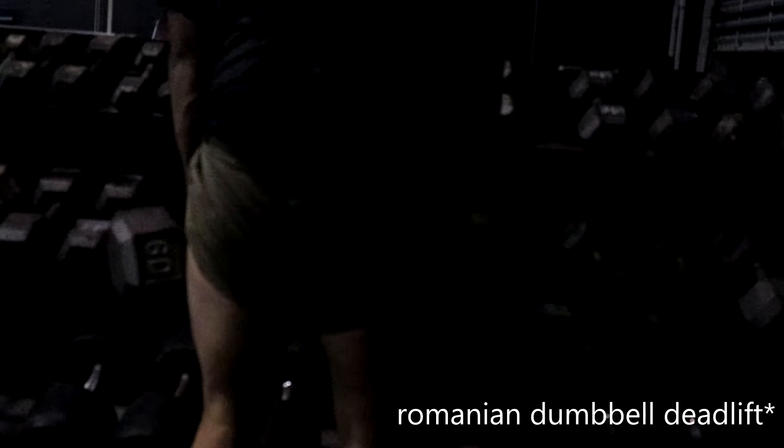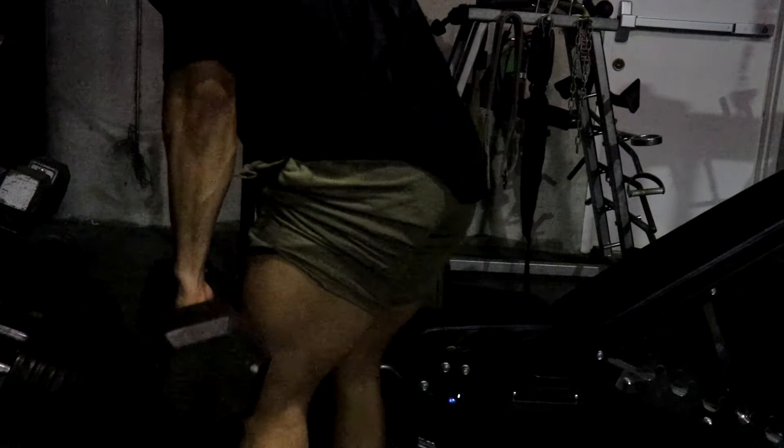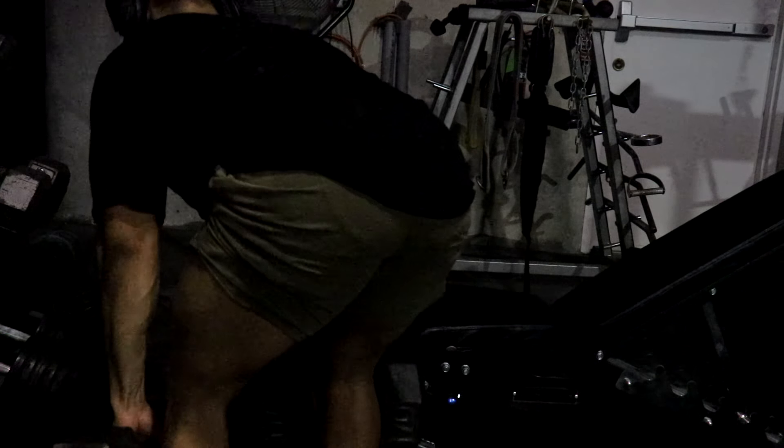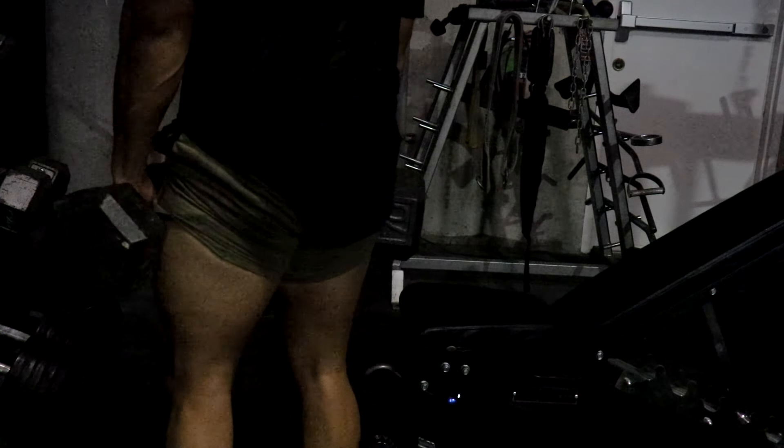Moving on to straight leg deadlifts to work on the hamstrings. With every set I went up 10 pounds — I started at 50s, went to 60s, 70s, and 80s. I kept the rep ranges around 10 to 12.